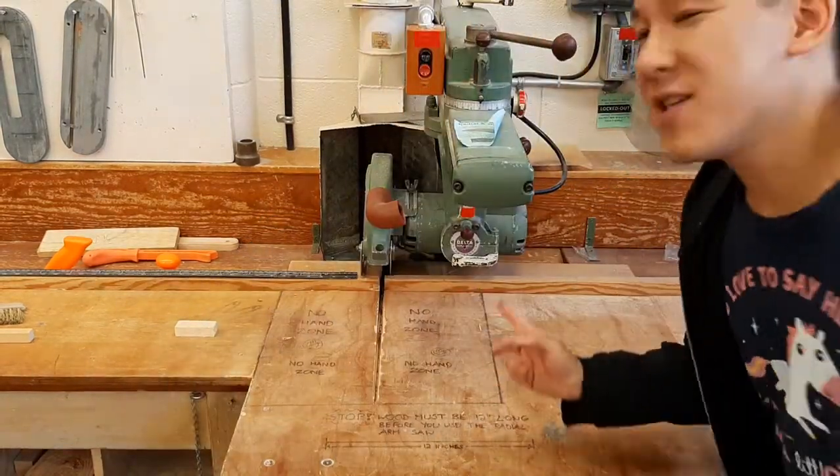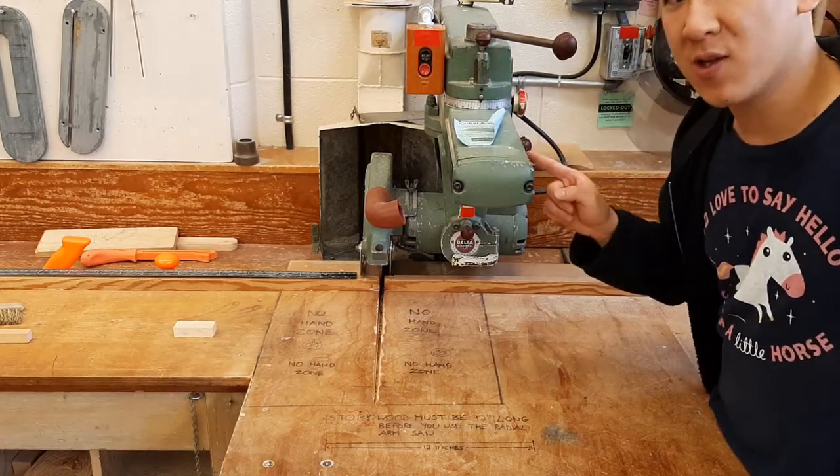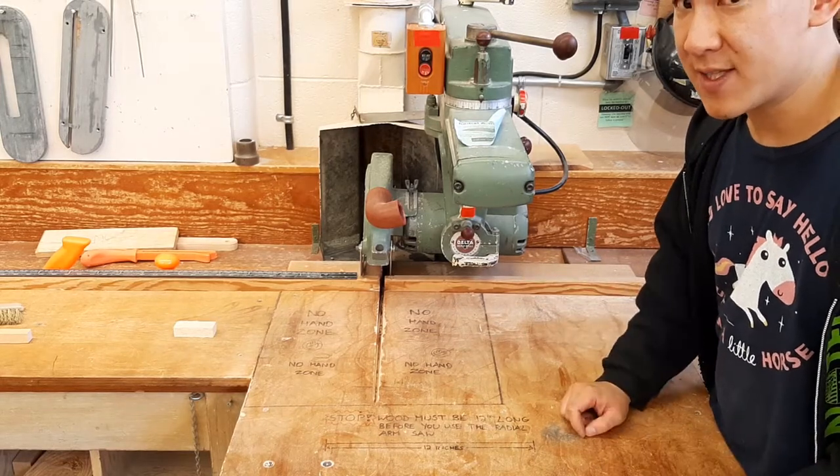In this video I'm going to show you how to use this tool here, which is called the radial arm saw. When you're using the radial arm saw there are a few precautions you need to take.